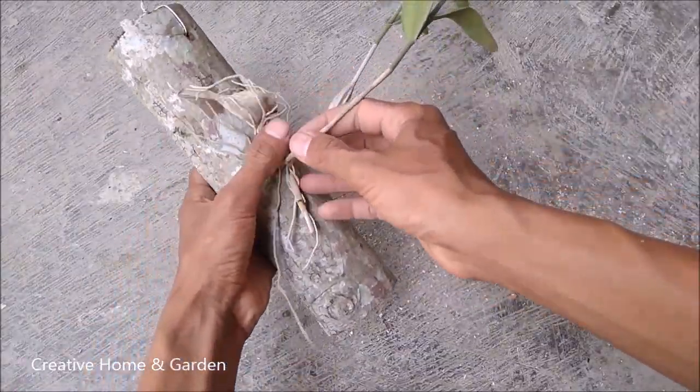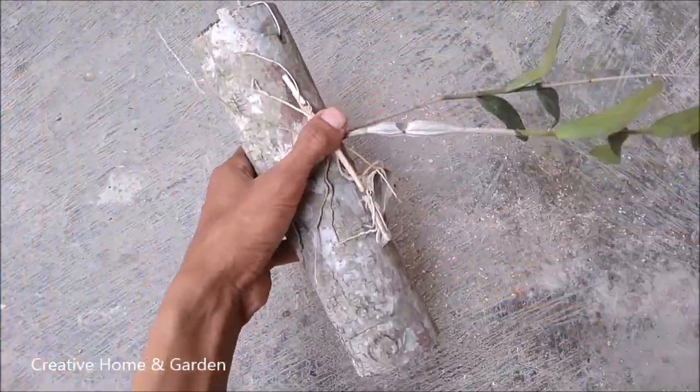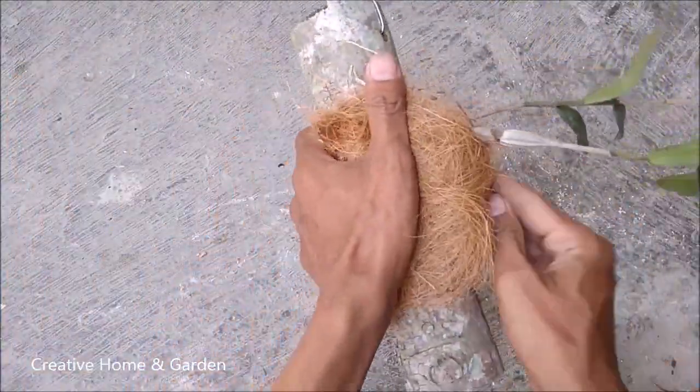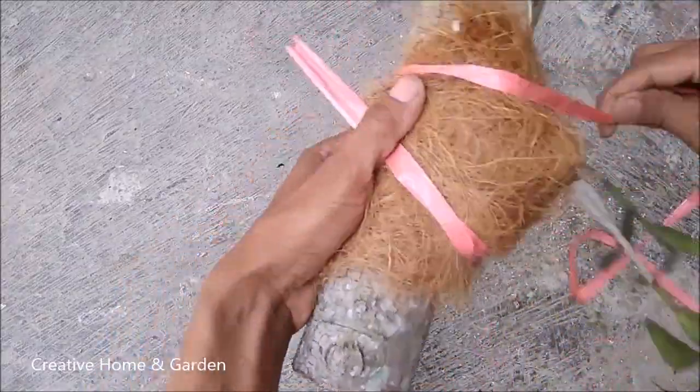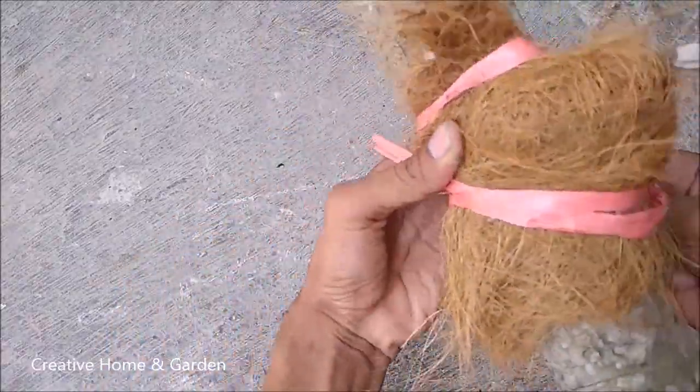The fifth step: attach the pigeon orchid to the wood in coconut core. Cover the root using smooth coconut core and strap it using a rope. Take care.